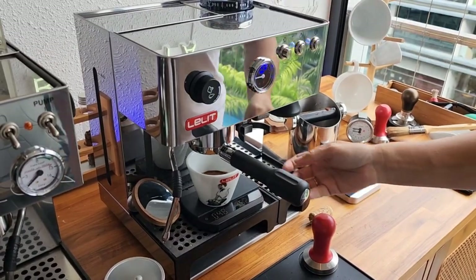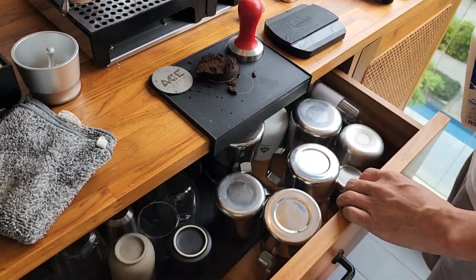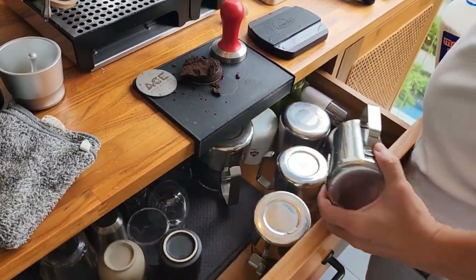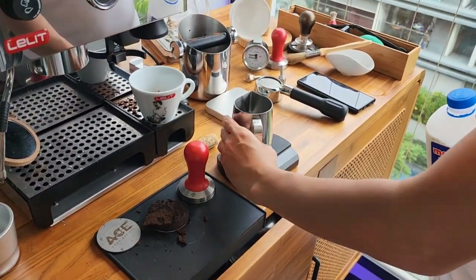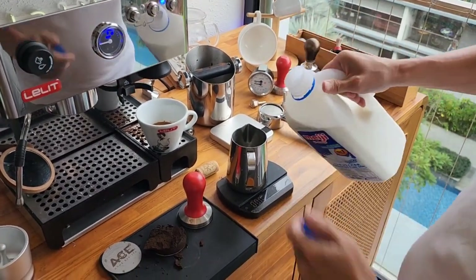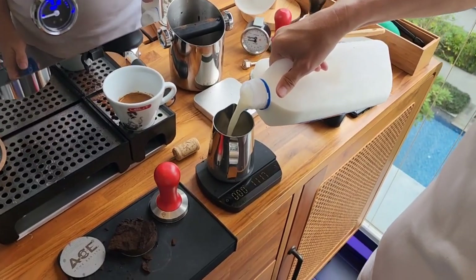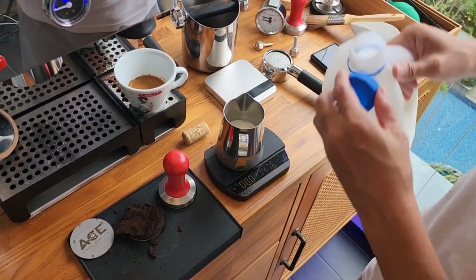Now as I press the steam mode, the lights are on — that means the heating element is working. That's how it works in Anita. And when it's off, you can see the left one stops blinking, which means steam is ready.